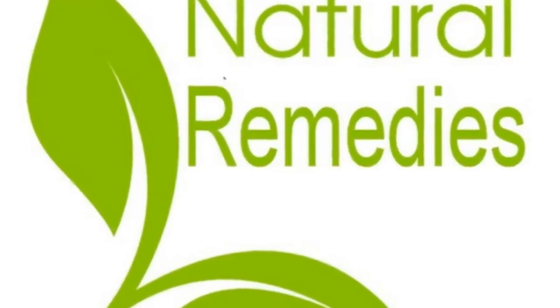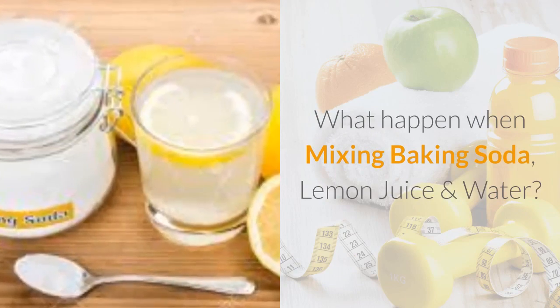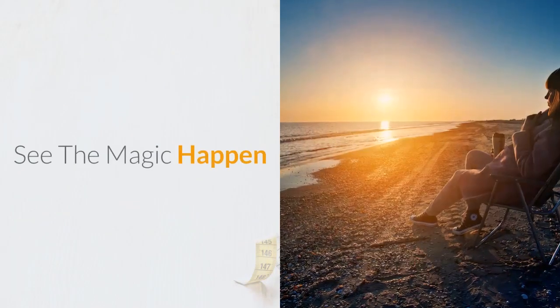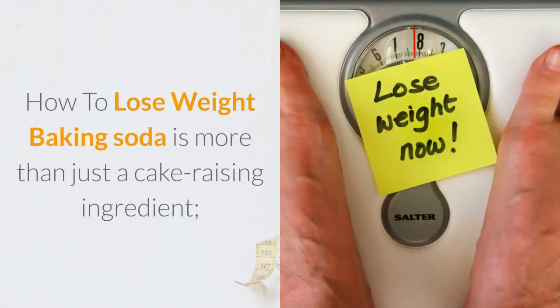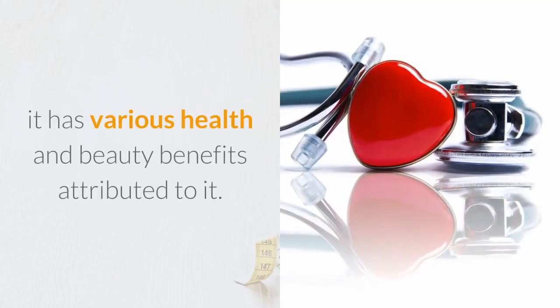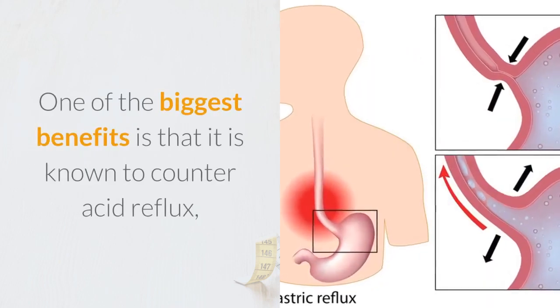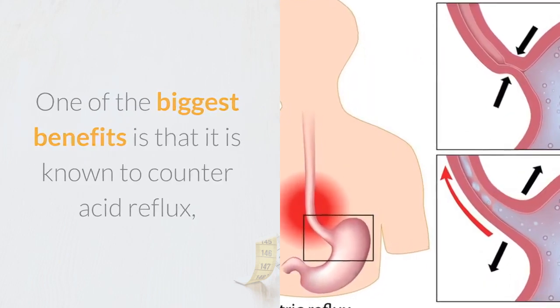Good day everyone, welcome to my channel. What happens when mixing baking soda, lemon juice, and water? See the magic happen. Baking soda is more than just a cake raising ingredient — it has various health and beauty benefits attributed to it. One of the biggest benefits is that it is known to counter acid reflux, thanks to its alkaline properties.